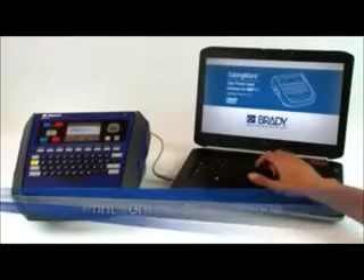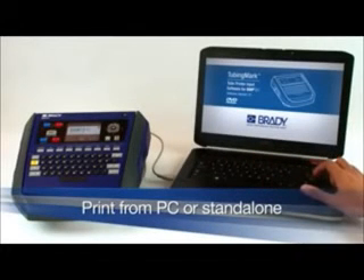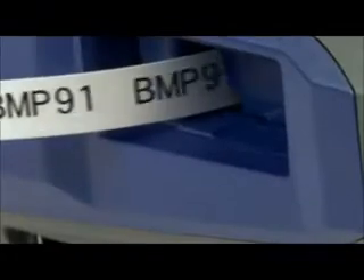The BMP is supplied with the Tubing Marks software at no extra cost, enhancing both creation and management of your printing.